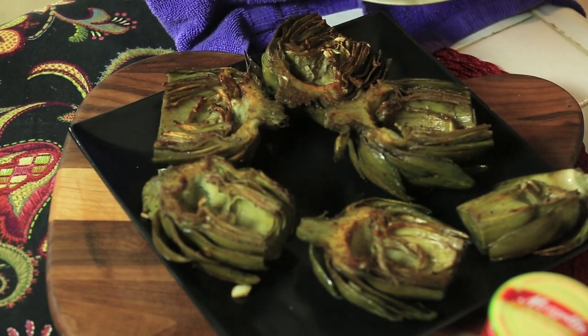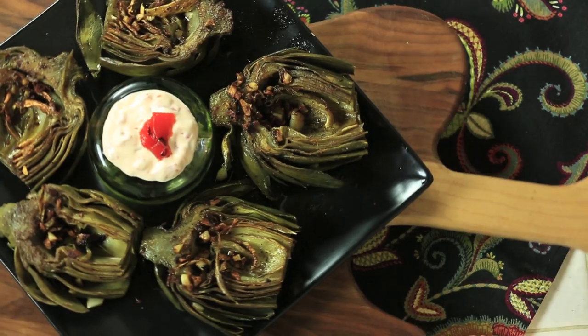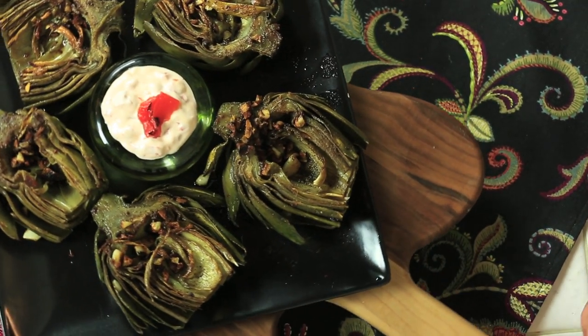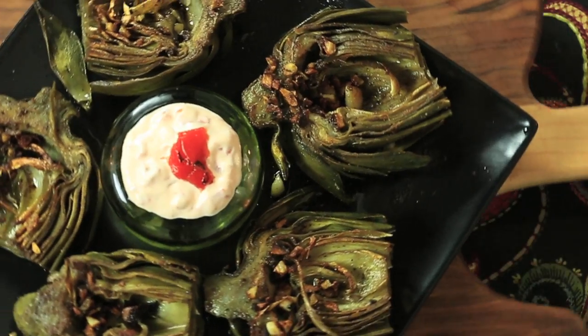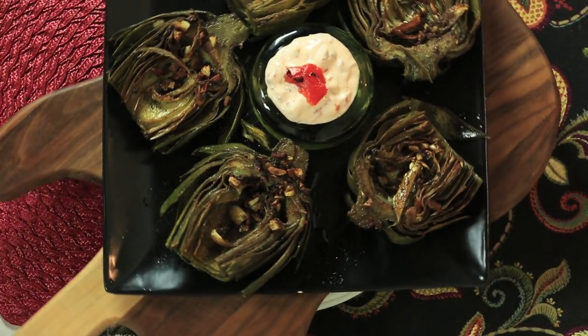Hi, I'm Rebecca Brand and today we're going to make a grilled artichoke with the roasted pepper sauce for dipping. I just love grilled artichokes. I go to restaurants and I order them all the time. So I'm going to show you a stovetop method to get that roasted artichoke flavor out of your kitchen.